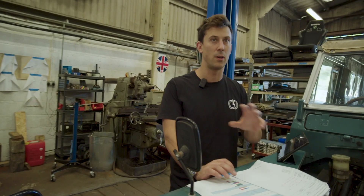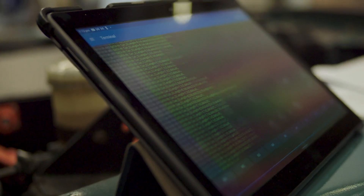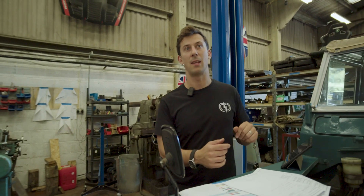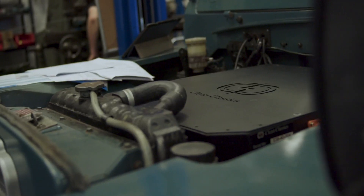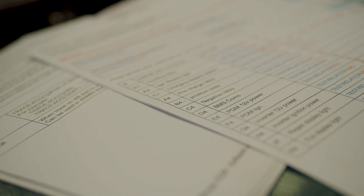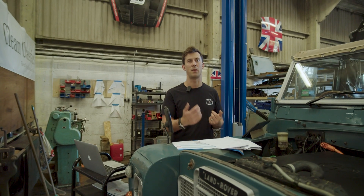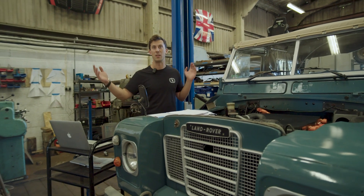We've done the changeover to the new control system with this car and we're just going through the commissioning process. It's always nice to take a very steady, methodical approach to turning these systems on for the first time. One of our quality control checks is testing all the voltages across all of the cell tap wires manually. Every single cell in the battery pack is monitored by an individual wire — about 200 wires coming back to our top box here. We measure each cell tap by hand, write it down, make sure they're in the right place and all the cells are well balanced.